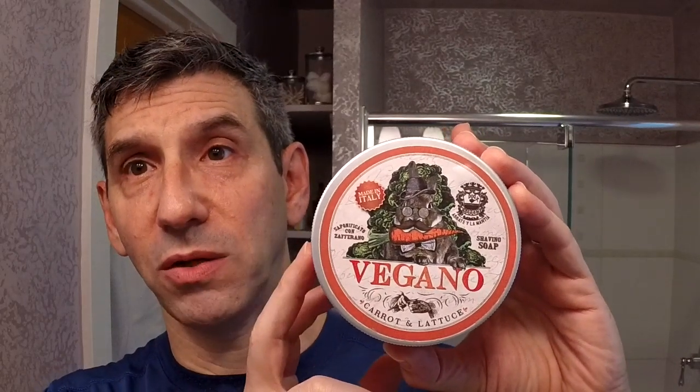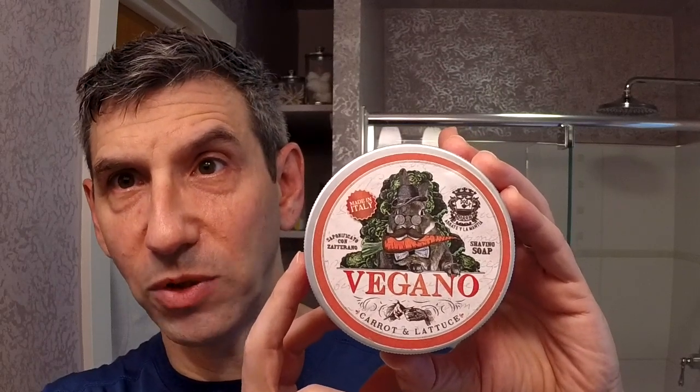Finally, the Abate & Avantia saffron-based Vegano soap — carrot and lettuce, perfume scented — absolutely fantastic. I really, really enjoyed using this. I have three more to go through which I'm quite looking forward to. Excellent product — performance has been stellar, post-shave face feel fantastic, easy to lather. I think all four scents are going to be quite different from one another. The saffron-based soap has a wonderful yellow saffron-looking color — that'll be the last one I review. First one out of the four: Vegano. Fantastic soap from Abate & Avantia in collaboration with Chung Fong Singh. Excellent job, very, very well done.